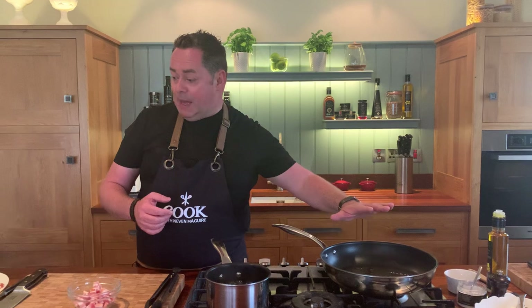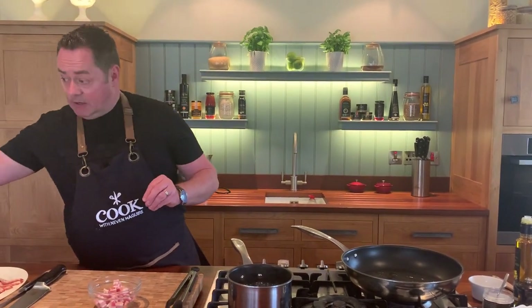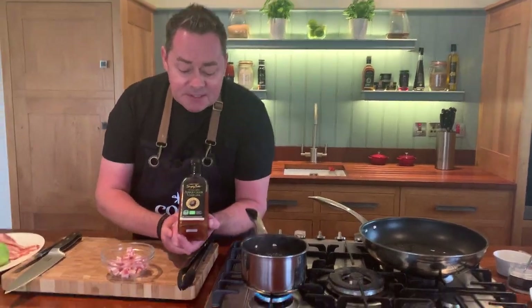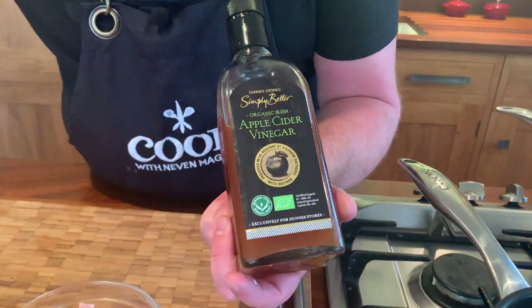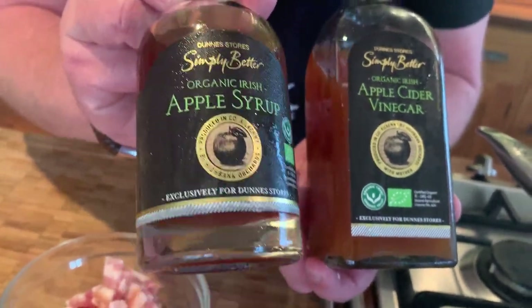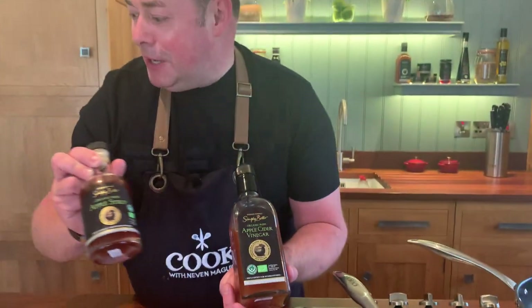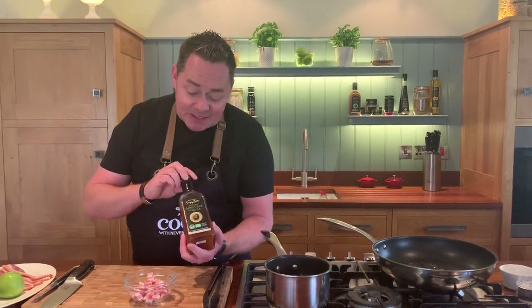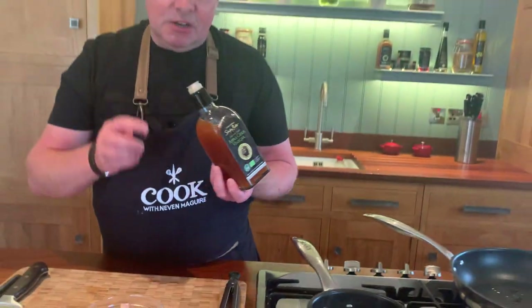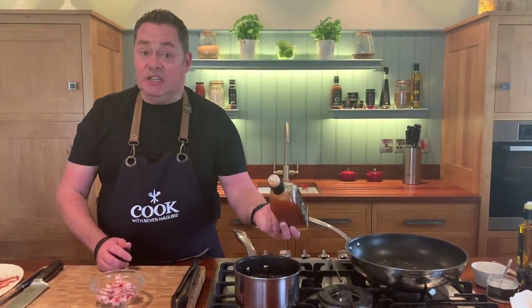When you're poaching an egg, while I'm waiting for the pan to heat, you don't put salt into the water — you put a little splash of vinegar. You can use white wine vinegar but I'm going to make the dressing with this apple cider vinegar. These are two beautiful products from Kilkenny — High Bank Orchard. This is their apple cider vinegar, it's all organic and with the mother in it, so just literally a splash of this, that's really all you need.